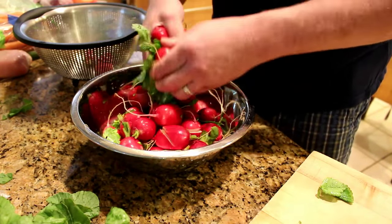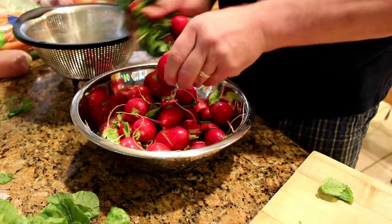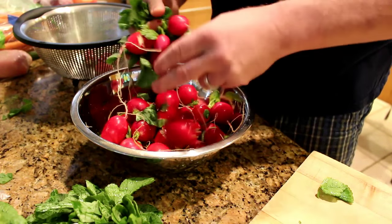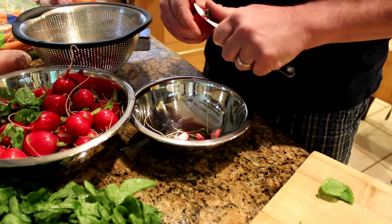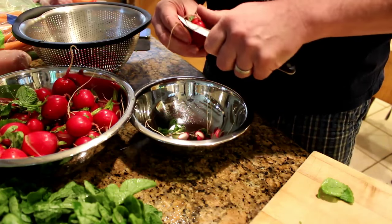To start processing them, what we're going to need to do is remove the leaves, remove the roots, remove the stems. We're going to trim them, clean them up, and hold them in a brine, and we'll let them ferment for a couple of weeks.